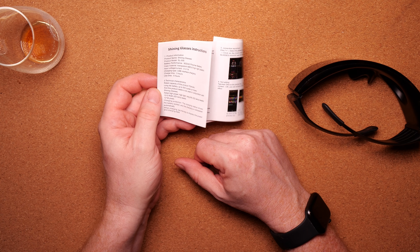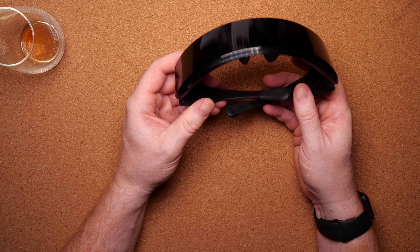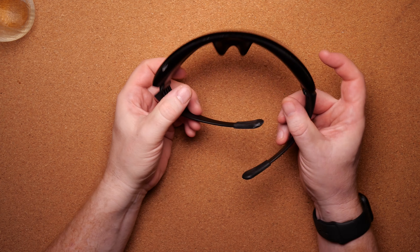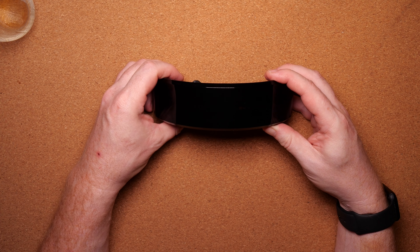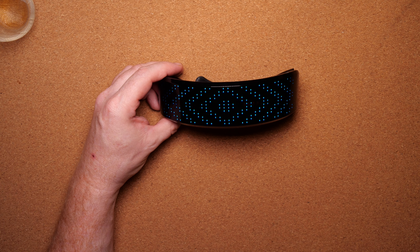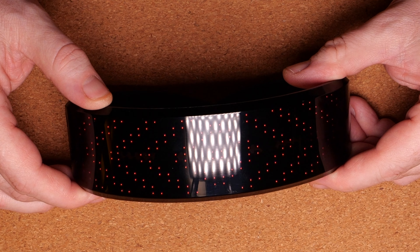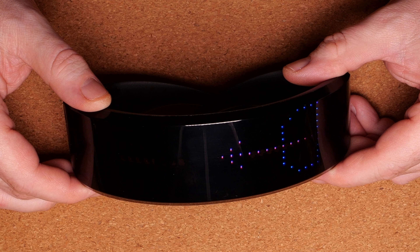I'm going to put them on now. They have a button here and if you press that it starts telling you what the battery level is — as you can see it was a bit low. We can connect the charger in a while to get it a little better. And they start with this animation pattern, and then you can cycle through them.